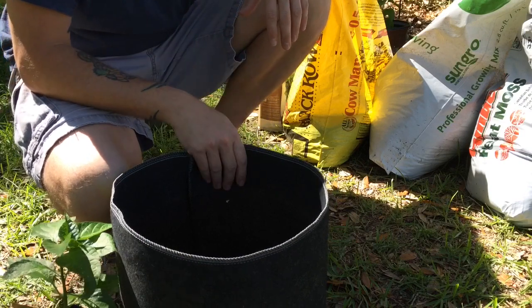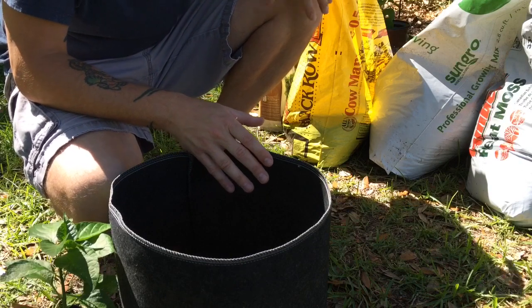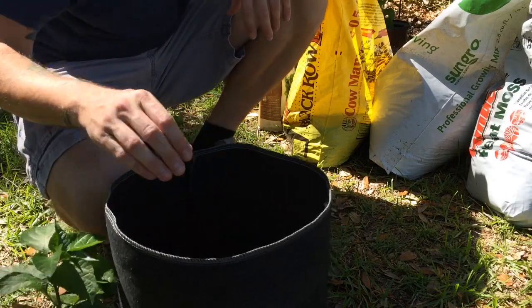Now I ran out of my own compost a little while ago, so I've added some black cow manure. And today I'm using a smart pot.